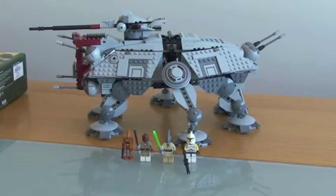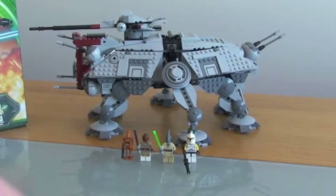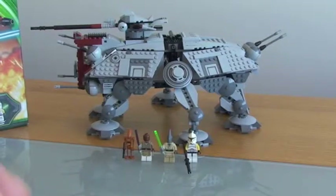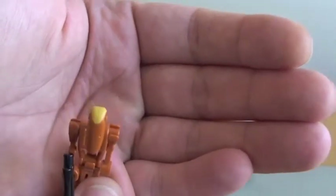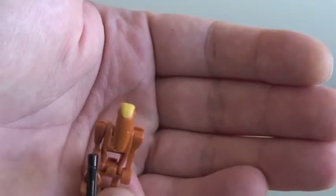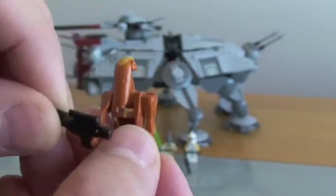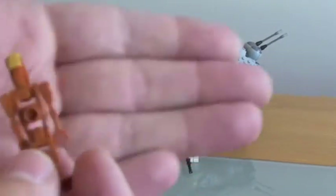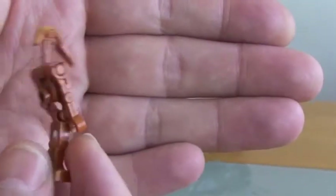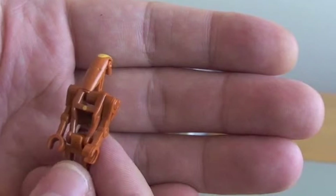Moving on to the minifigures. The first minifigure is the Battle Droid Commander. The Commander has some good yellow markings on the top of his head and also a yellow dot on his torso. Comes with your standard blaster pistol. Not a lot to really say about that — it's a Droid Commander — but really good colour. I like this colour and this new droid design.